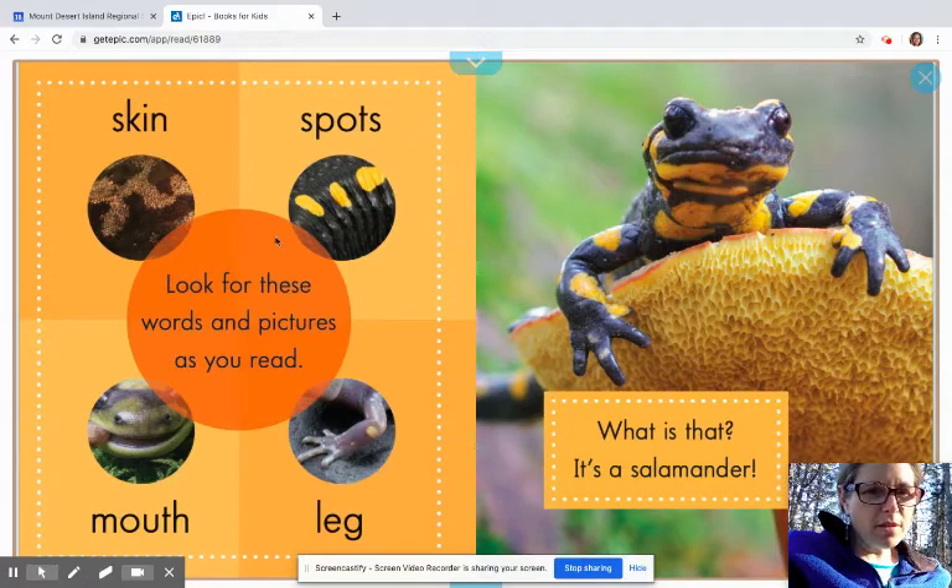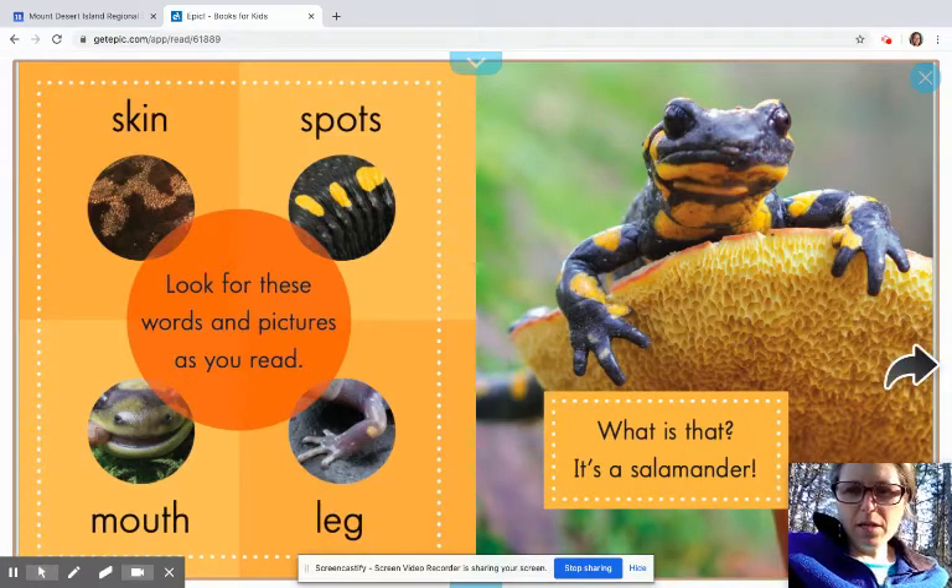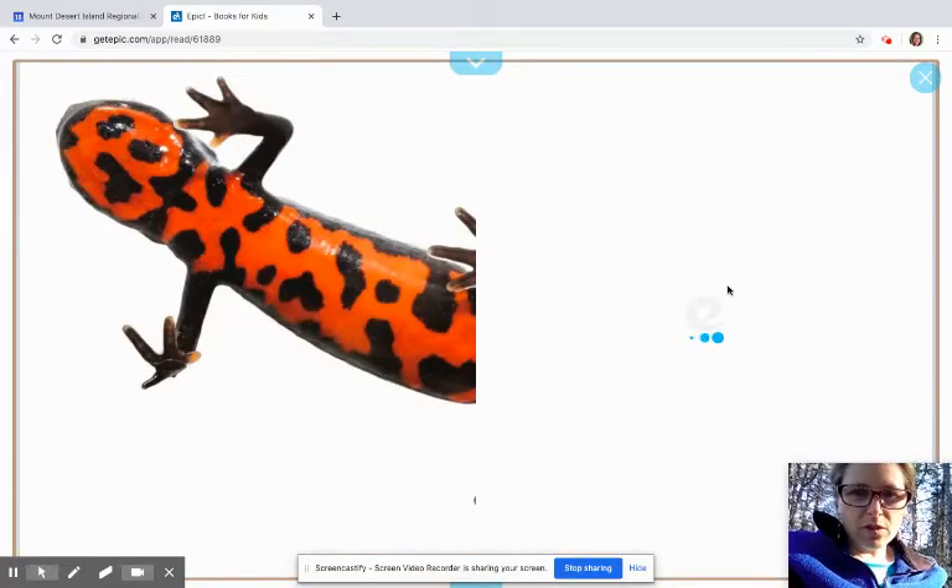It says, look for these words and pictures as you read: the skin, the spots — these guys didn't really have any spots — the mouth, and the legs. That actually just says leg. And over here it says, what is that? It's a salamander. One thing I love about nonfiction books is you often have just beautiful illustrations.